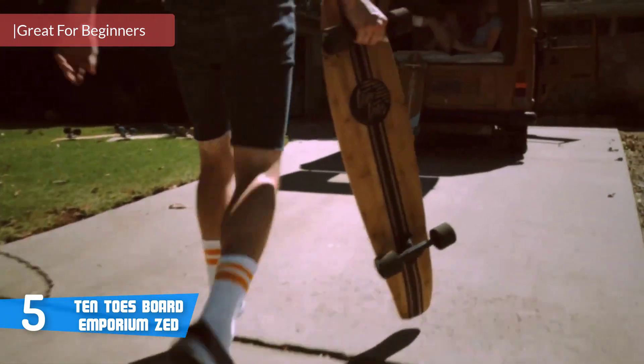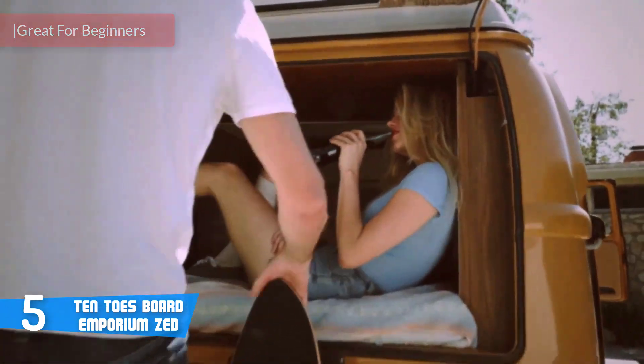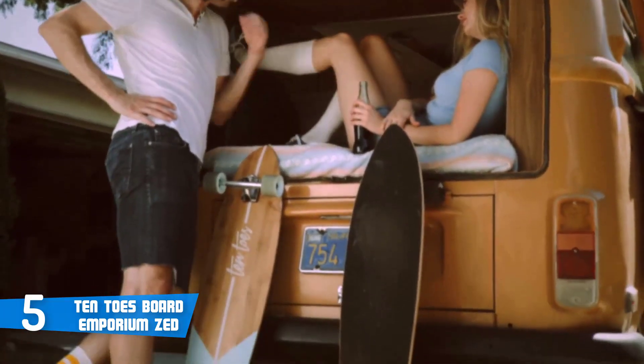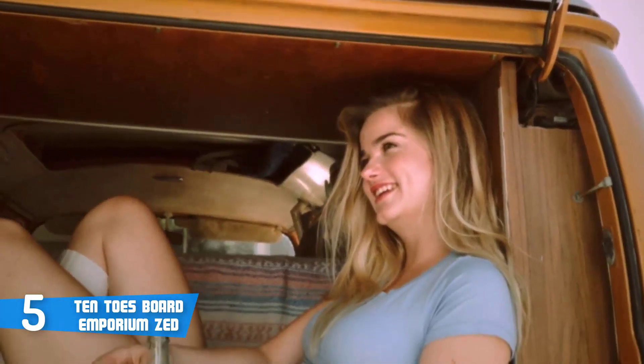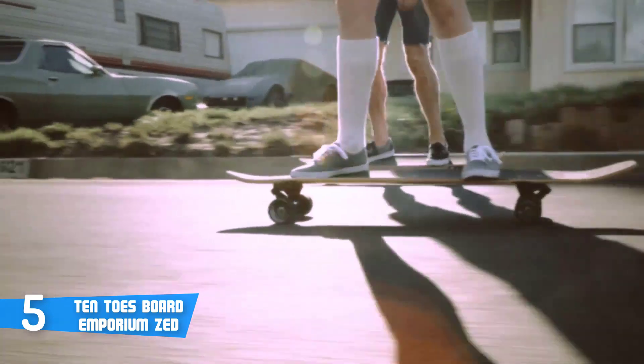Mainly because of its ability to offer you a safe and stable ride without spending hundreds of dollars. First of all, this model is available in 12 different colors with no difference in build quality, so you won't be disappointed with anyone that you choose.